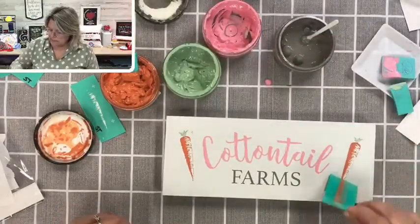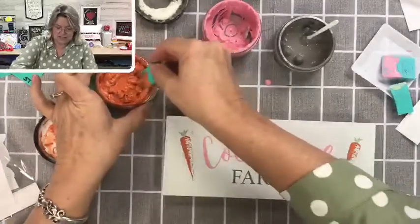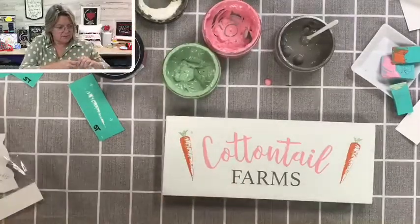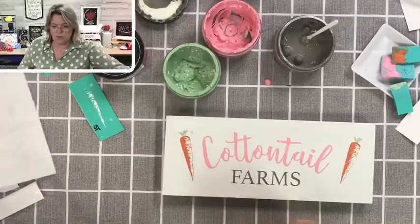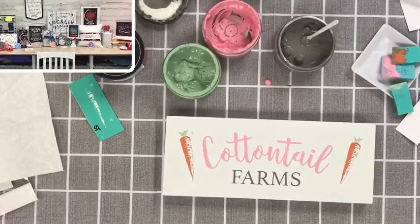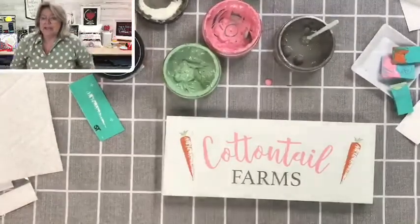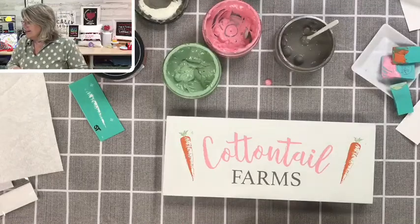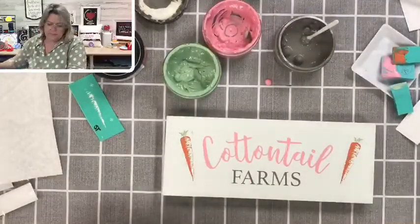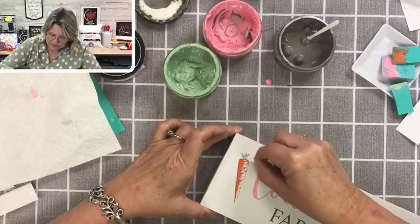I'm going to put a little bit of green on the top of this one and dry it just a smidge. These are fun — I love projects like this, especially the three-dimensional ones. I've got a little tiny speck of chalk paste right where I didn't want it. I'm going to take a Q-tip, sprinkle a little bit of water on it — you don't want it soaking, just a tiny bit — and go in and erase that. Came right off.